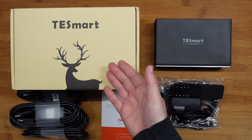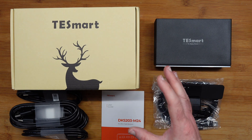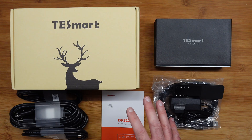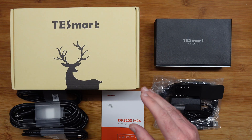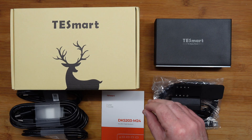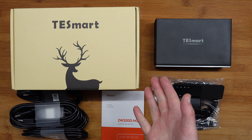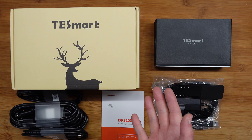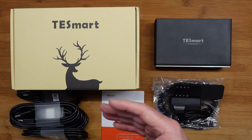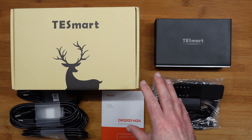Hello internet world, welcome to my review of the TE Smart DKS203M24. This is a triple 8K 60Hz KVM switch and gaming dock and I can't wait to share my opinion with you. Now this was sent in free of charge by the manufacturer, no money's changed hands, they haven't asked me to say anything in particular. I'm simply sharing this video with you so that you can make an informed buying decision.